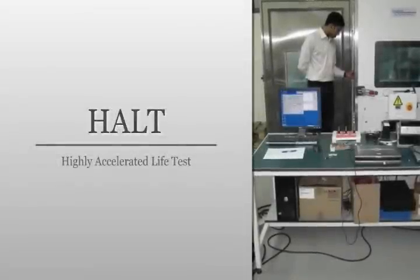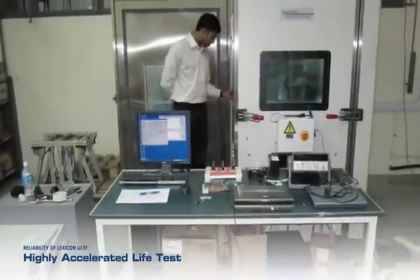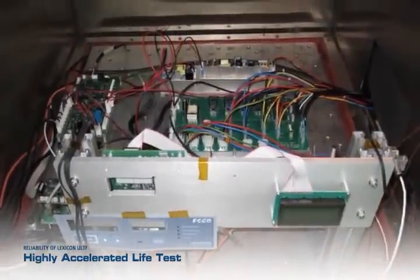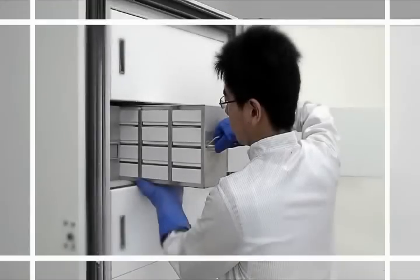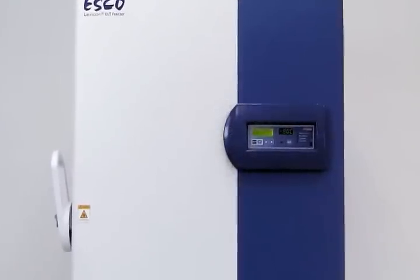The ESCO ULT Freezer has undergone highly accelerated life tests to identify possible failure modes or abnormalities. These and many other features make the ESCO ULT Freezer an optimum solution for your ULT Freezer requirements.